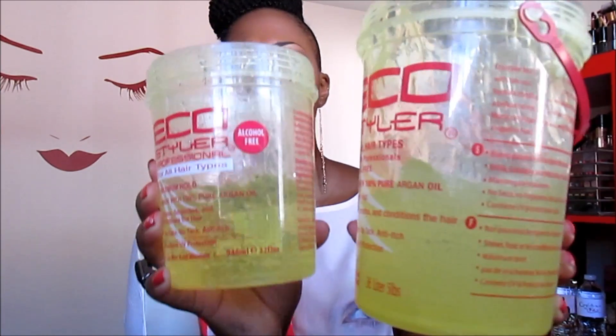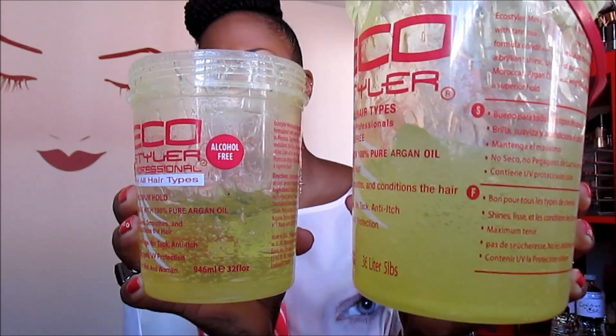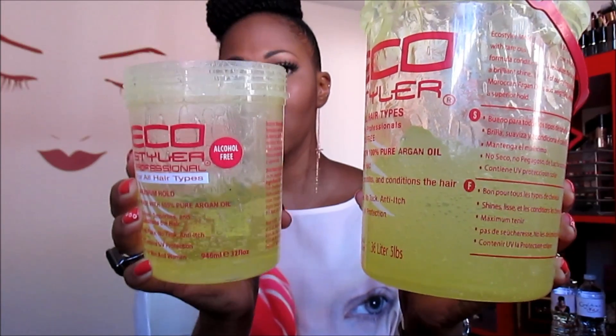The smaller container works so much better, and it even smells a little different. You can see it in the containers too — this one is much more clear and this one is kind of foggy. That's the FYI if you plan on buying the five-pound tub: look at both and see if they're the same consistency. When I mixed it with my curl activator, I could tell a difference in my hair right away. I realized it was the container, not my hair being retrained after flat ironing.